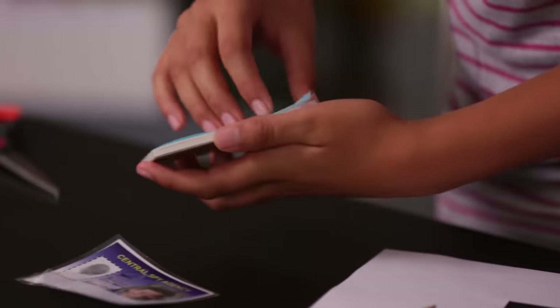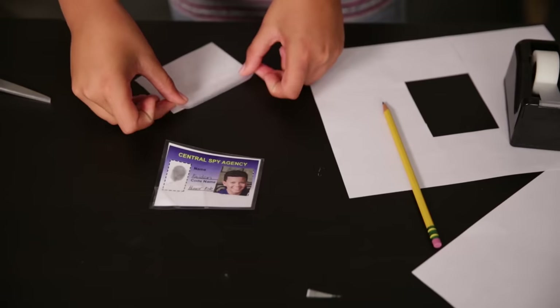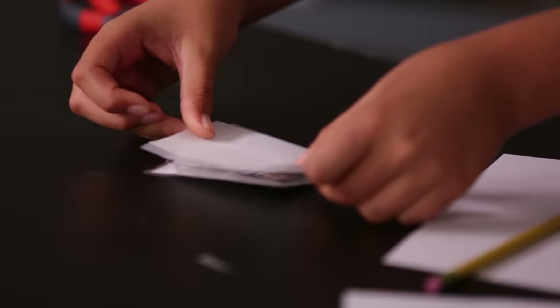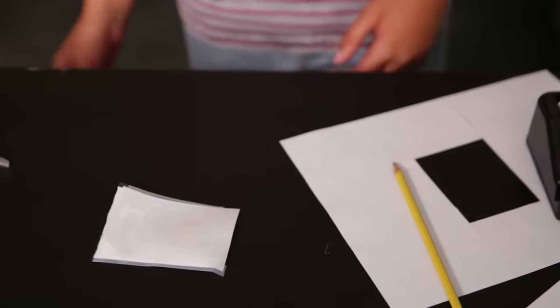Next, we'll need dissolving paper. This is a little hard to find, so you're going to have to ask a parent to order some online. But it's super cool. Put tape on the edge of the paper, then stick it on the ID. Try to make it as flat as possible so no one thinks there's more than one layer. Then write a note on it — something else entirely, like a grocery list.